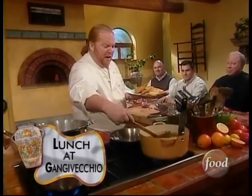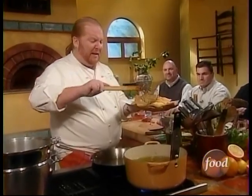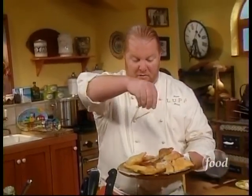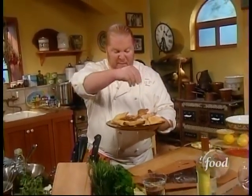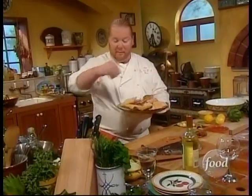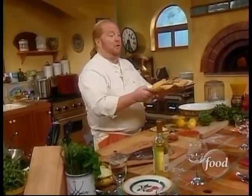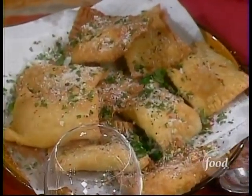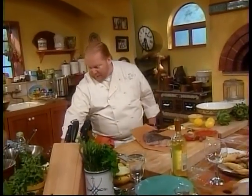Welcome back. We've got our little panzerotti, our little fritters, coming out of the fryer, and I've got to tell you, they look good. I'm just going to drizzle a little bit of pecorino over the top, let it melt, add a little bit of chili flakes, a touch of parsley. Welcome to the first course at lunch at Ganji Vecchio, this beautiful estate in the Madonie Mountains. The next course they served me was a beautiful pasta.